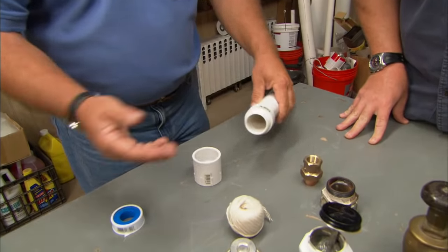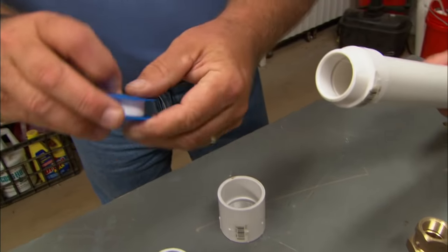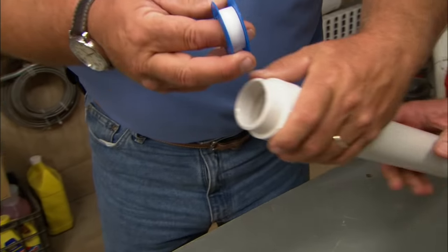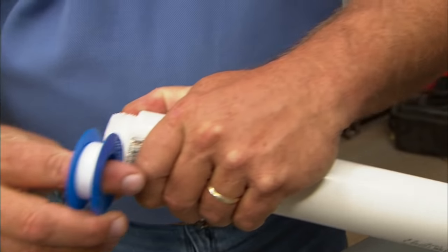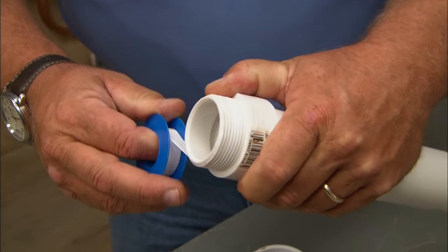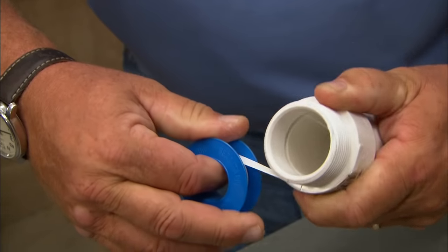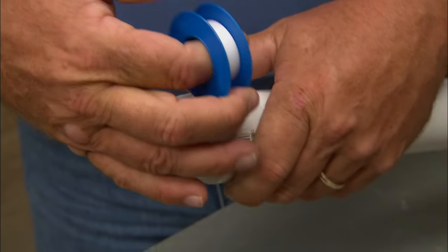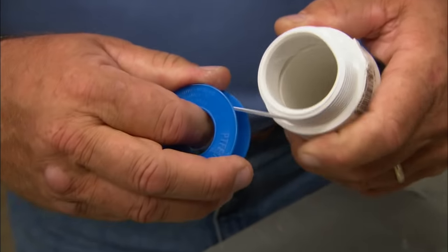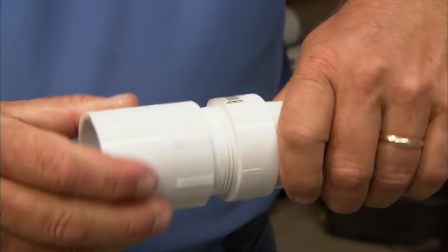Nowadays people are using plastic for everything, so the popular thread sealant is Teflon tape — it comes on rolls. The best way to apply this is to hold the work in your left hand and go around. The Teflon does not have any adhesion, so you have to pull it tight enough so it seals onto itself — it's almost filling those threads just a tiny bit. You go two or three times, and the important thing is to pull it tight enough so it seals onto itself.